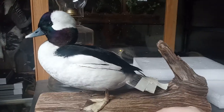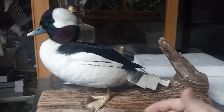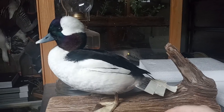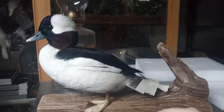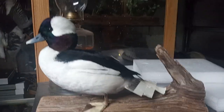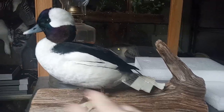Bufflehead, hooded merganser, and wigeon — even though there's a lot of plumage variants with wigeon — are kind of pretty full by that point. Gadwall, a few whistling ducks too, but that's more of a south thing. With buffleheads, the whiter the belly is, the better.